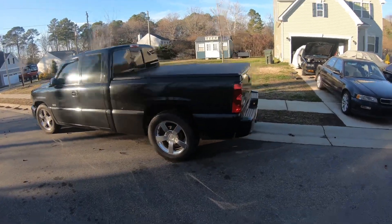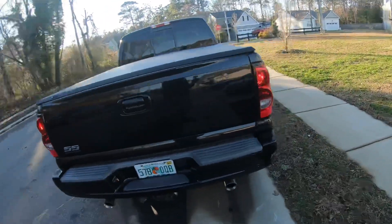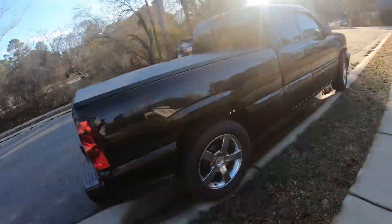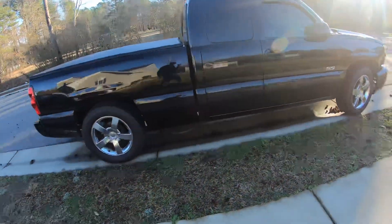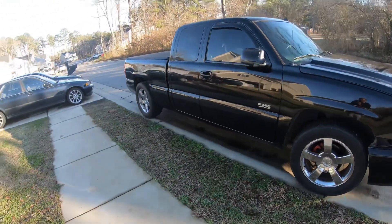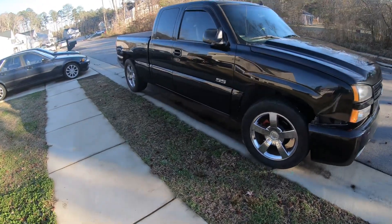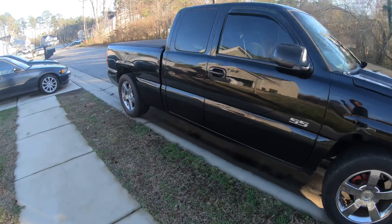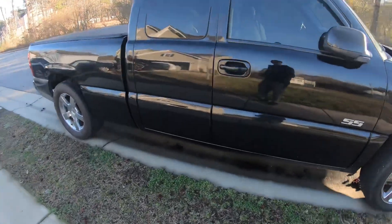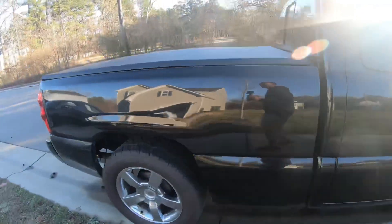So I got a 2006 Silverado SS — the black version with the chrome rims. I picked this up probably about three weeks ago, so I've just really been driving it. It's pretty dirty because it's been raining all the time here.